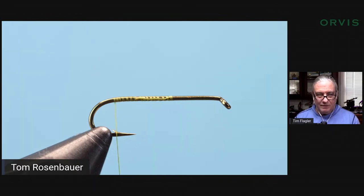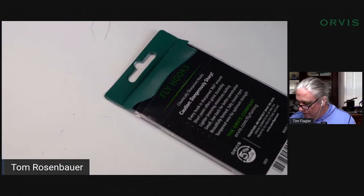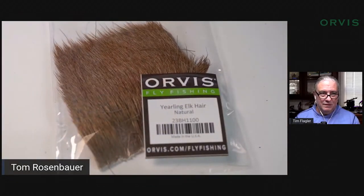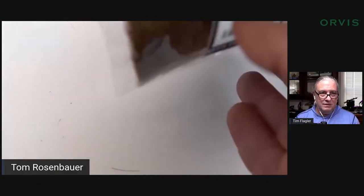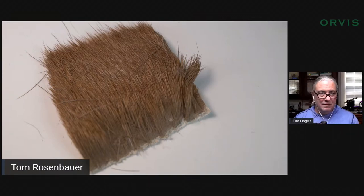I'm going to wind right back to the bend and get some elk hair. When you buy hair through the mail you never know what you're going to get — it's a Russian roulette kind of deal. You never know the quality, the length, the color. It's best to buy it in a fly shop if you can. This piece was labeled as yearling elk and it's really super short — I would never have bought this in a fly shop — but it's beautiful for tails because it doesn't flare.